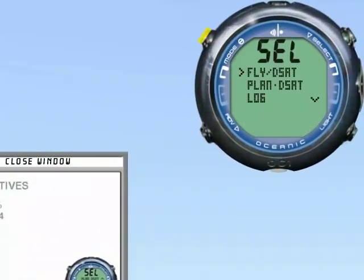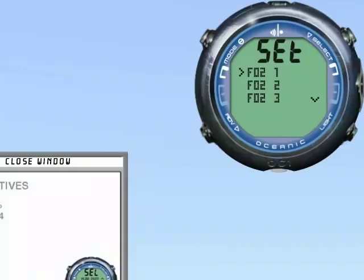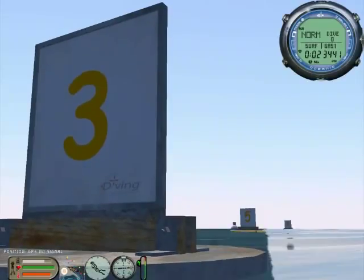Set FO2 for Air 1 to 38%. Go to Information Aid 4.